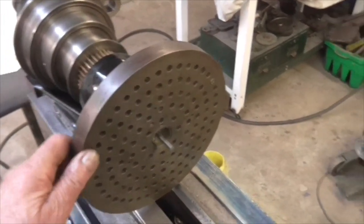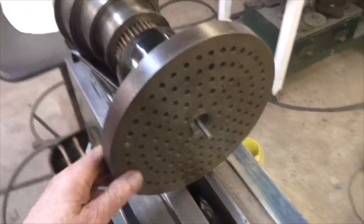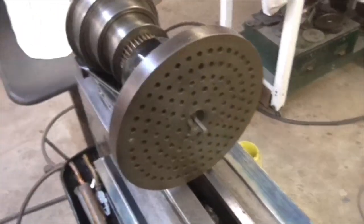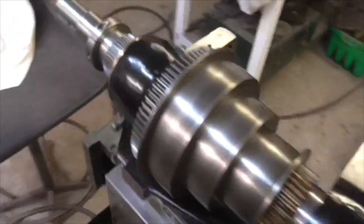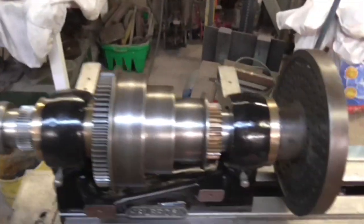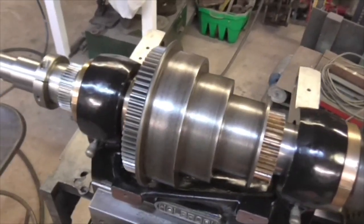And there we go folks - that shows a marked improvement in run-on and it's beautifully smooth. I've set the end float to about two thou, down a half - something like that. I shall now put it back together.